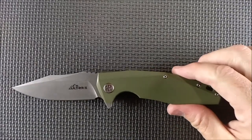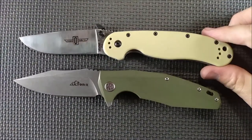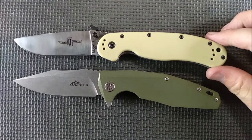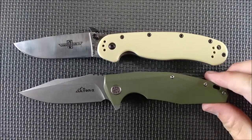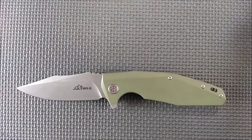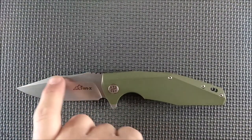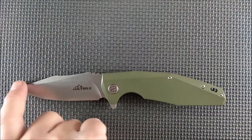As usual, let's begin with a size comparison against the Ontario Rat 1 — and that was the flipping open of it that you heard. Line up the pivot points. Very much the same size as an Ontario Rat 1. We've got a blade shape that is a clip point. You've got a little bit of a radius there, a negative radius, and there's a clip point.